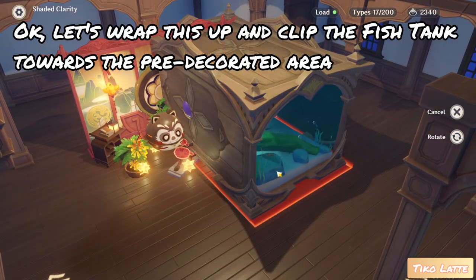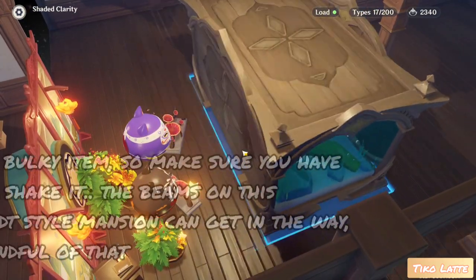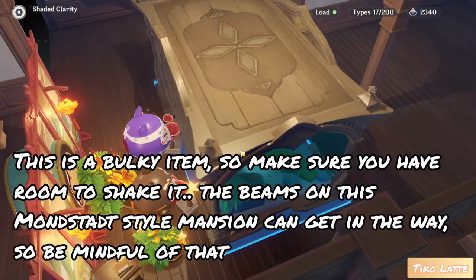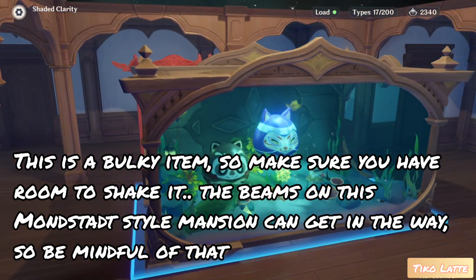Let's wrap this up and clip the fish tank towards the pre-decorated area. This is a bulky item, so make sure you have room to shake it. The beams on this mon sap style mansion can get in the way, so be mindful of that.